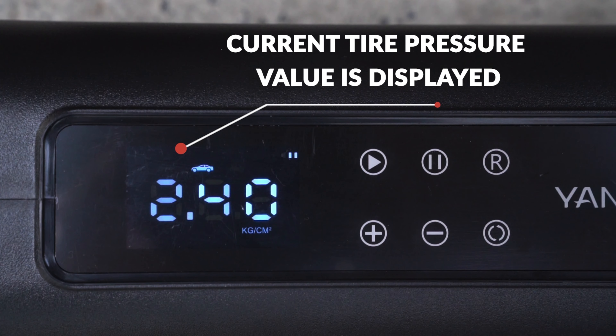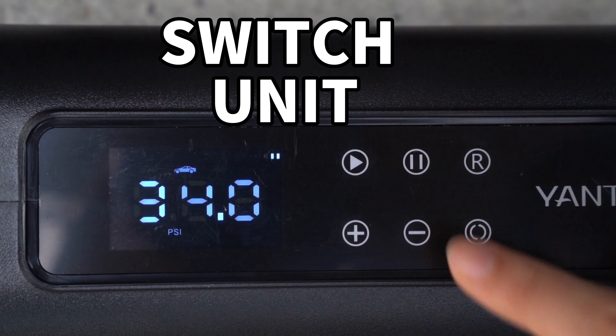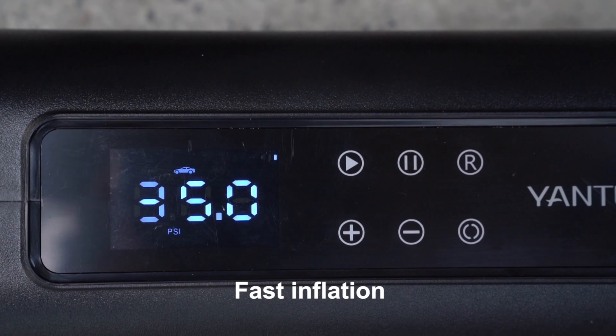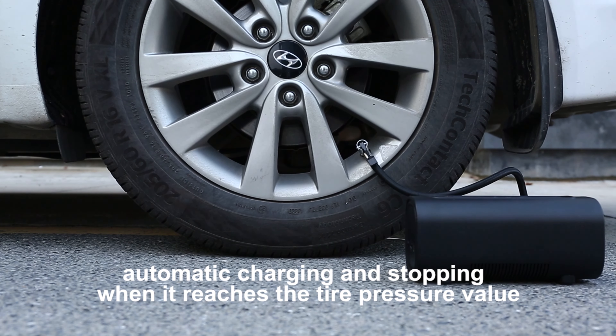The current tire pressure value is displayed on screen. Switch Mode, Switch Unit, and Preset Tire Pressure Value as needed, then press Start. Fast inflation begins, with automatic stopping when it reaches the preset tire pressure value.